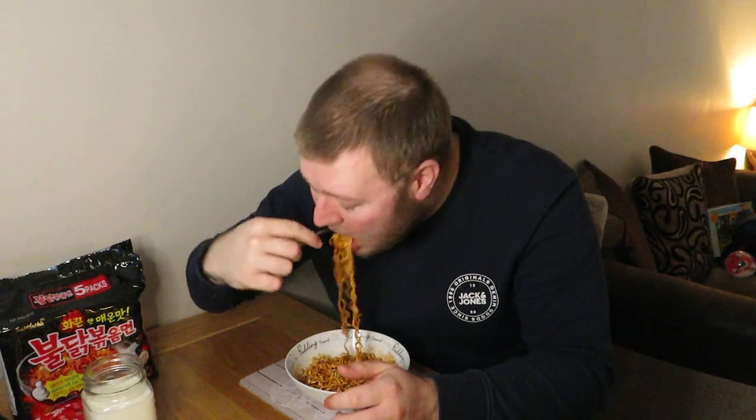Hopefully it tastes nice. Apparently it's hot chicken, but sometimes when things are meant to be hot you don't even taste the flavour it's meant to be. Wow! Hot! Too hot! Fuck me! Let's try it. Wow. That's unreal. It reminds me of that chip challenge, man, honestly. Not doing the red ones. Not doing them. Oh, I don't know why I've done this. It's absolutely barking.